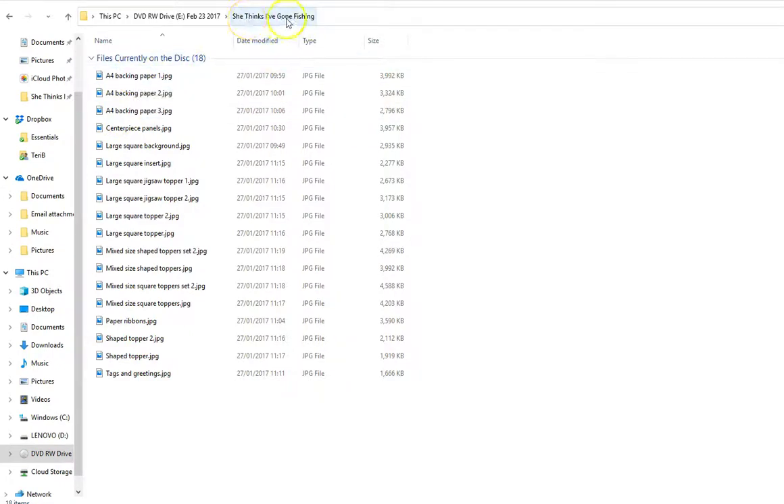They all mix and match with the theme of 'She Thinks I'm Gone Fishing.' This is an A4 backing paper. I'm going to have to move this because the software I'm using doesn't let me show the whole thing. That's backing paper number one, then you've got another backing paper. This is pertinent only to this particular CD - they're not all the same. There'll be different concentration on each one; some will concentrate on just the toppers.